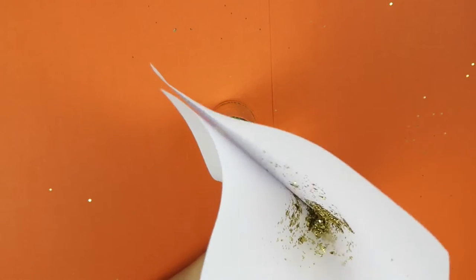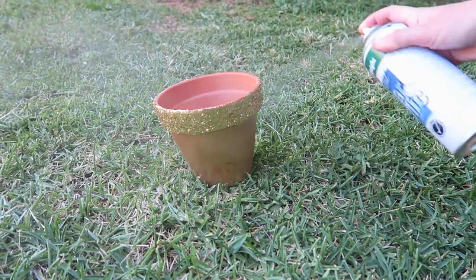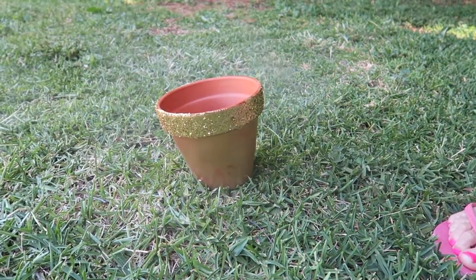Leave overnight to completely dry. Then take it outside and spray with a clear acrylic sealant — that'll just hold the glitter and spray paint on the pot.